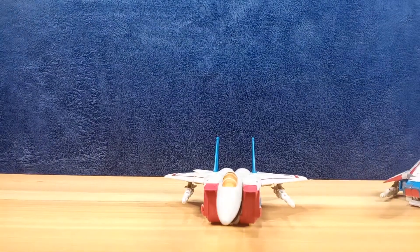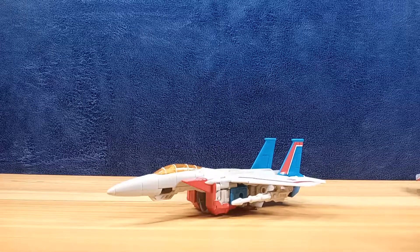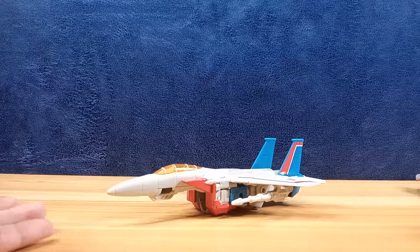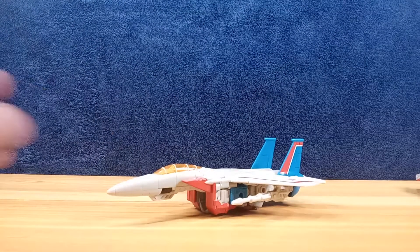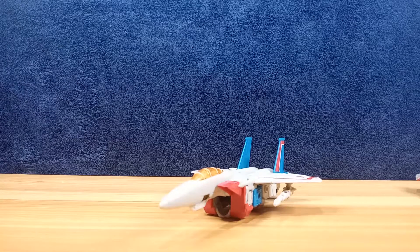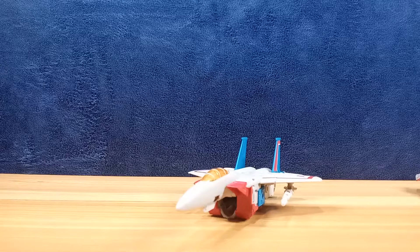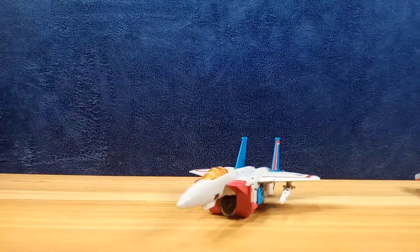That's it for Starscream — a very nice modern rendition of the G1 Starscream. Now there are a lot of people who have different versions as their Starscream, but this was the Starscream I grew up with and the most recognizable to me. The Earthrise figures continue to impress. This is an old figure and there are a dozen or more reviews out there, so thank you for taking your time to watch my take on it. Please leave a like, comment, and subscribe — and if you do subscribe, click that notification bell. See you in the next video.